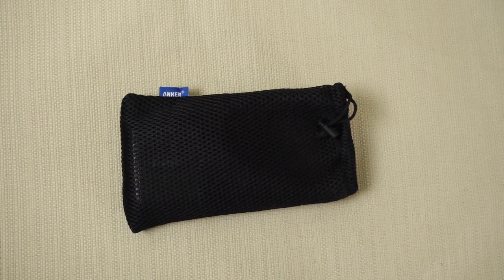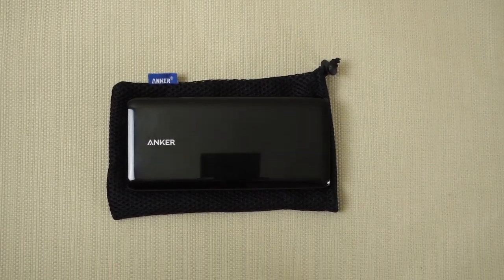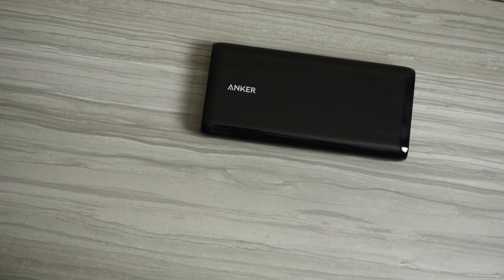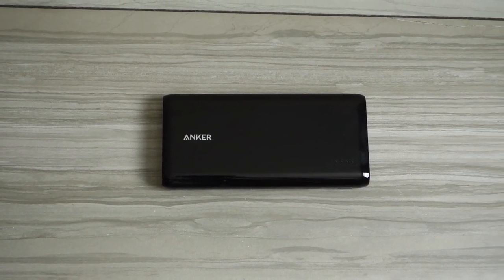Anker also includes a nice mesh bag that the Astro E7 fits into nicely, as well as a micro USB cable. Now if you use an iPhone, iPad, or any other device — USB Type-C, etc. — you can bring those cables with you and it'll still charge up from the Astro E7.